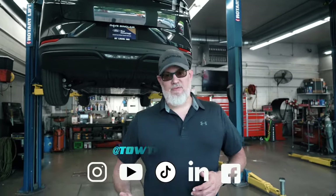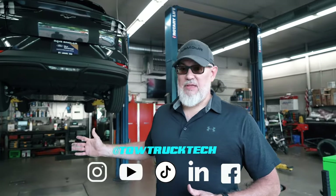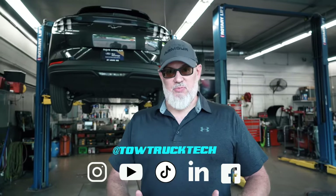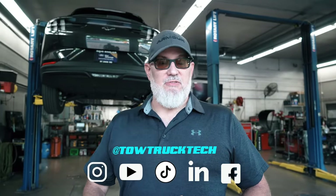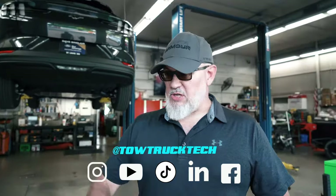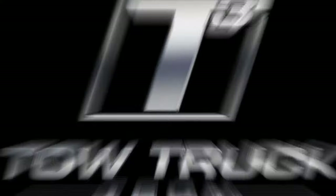That wraps up our deep dive on the Mach-E. All of this is very elementary — this is an extremely easy platform to handle. You just need to know where not to go, where to go on connection points, and how to get the vehicle in neutral. It's all real simple stuff. This is the first vehicle I'm covering in this series. If there are any vehicle platforms giving you, your company, or your team of drivers trouble, drop a comment, like, subscribe, and I'd appreciate you referring me to other folks in the towing space.